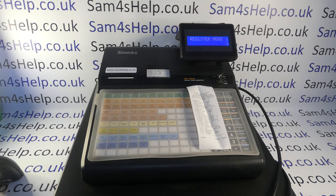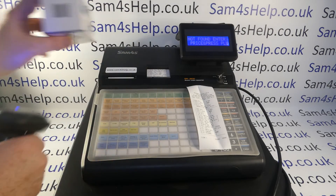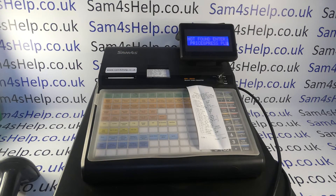Now turning the key to reg mode and scanning a barcode, we're getting the 'not found PLU' error message — that's a good thing, it means everything is communicating correctly. All we need to do now is program our barcode products, which I'll cover in a separate video. Hopefully this video has been helpful. You can subscribe to this YouTube channel or visit sam4shelp.co.uk for more. Thanks for watching.